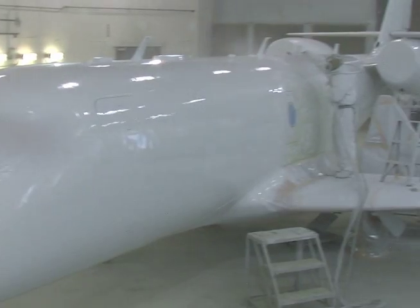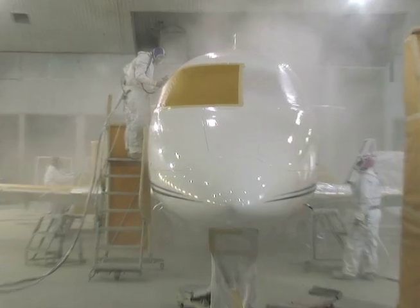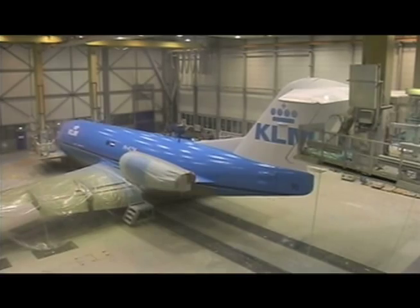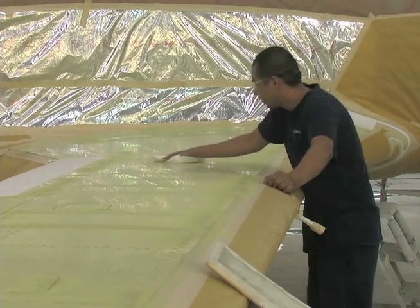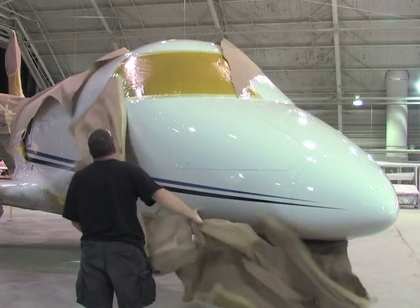Skyscapes is a base coat clear coat system that provides user-friendly application, dramatically reduces the process time, materials used, and resources needed to apply the paint, and offers excellent gloss and color retention for a highly durable, stunning finish.